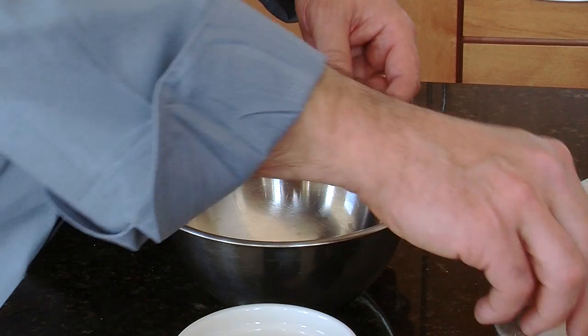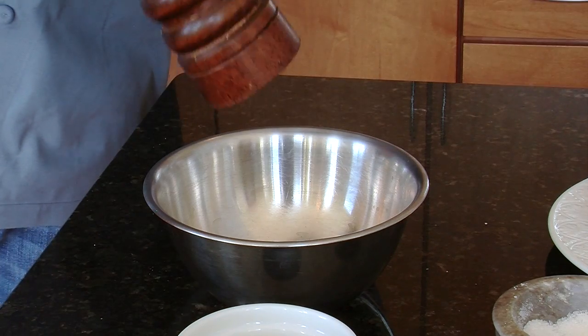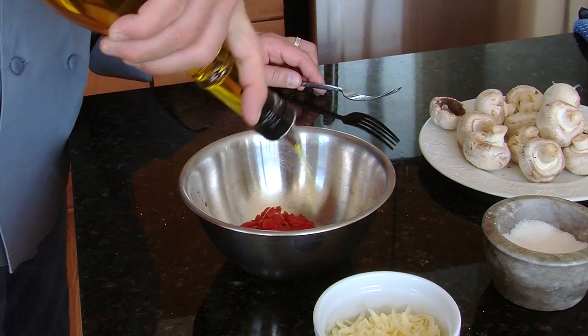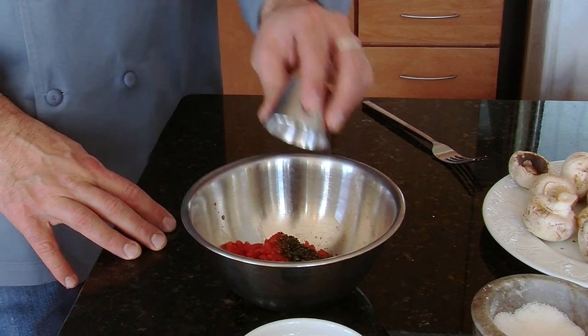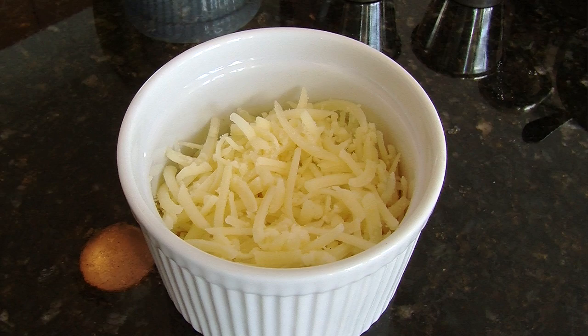First thing we're going to do is take one clove of garlic, some salt and pepper, one half cup finely chopped roasted red peppers, a tablespoon of extra virgin olive oil, one teaspoon of finely chopped fresh thyme, we've got 24 large white mushroom caps here, and four ounces of Gruyere cheese.